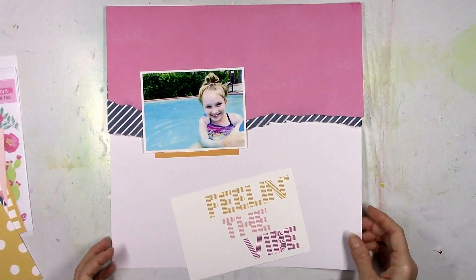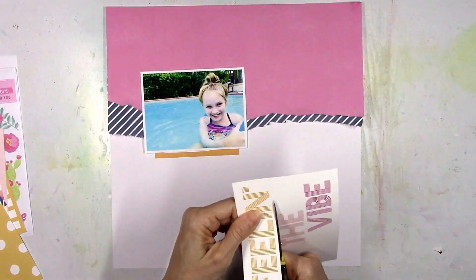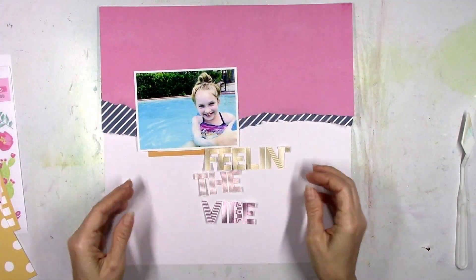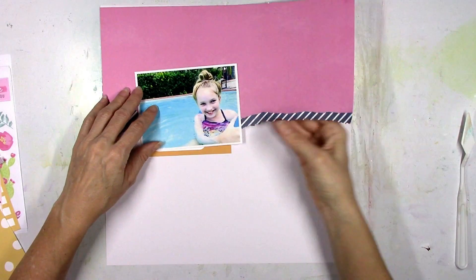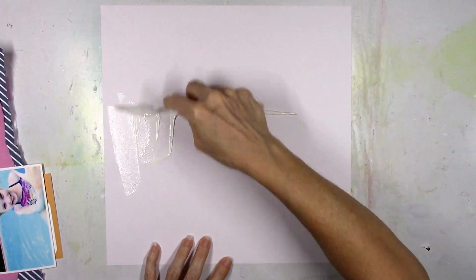So I'm just going to start out by playing around and trying to situate things. I wanted to use this 'Feeling the Vibe' on this Pocket Life card as my main title. So I'm going to fussy cut this out and play around with it, see how I want to organize it — not quite sure if I want to do stacked words or what. But that's kind of where I'm going, so that's going to leave the bottom half of this page white.